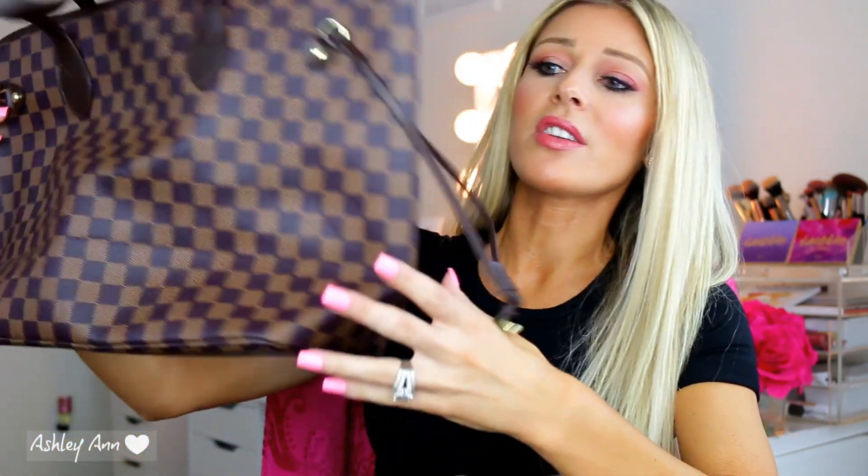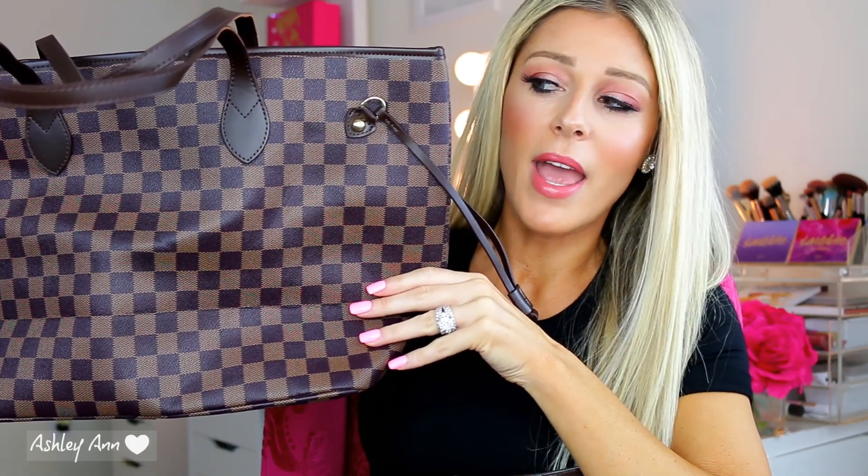I wanted to kind of see what the major differences are. The major difference is going to be that the Daisy Rose sold at Walmart does not say Louis Vuitton on any of the checkers. But I wanted to look at both bags, see what differences and similarities there are, and give my overall thoughts on the quality and price points. Don't forget to subscribe to my channel, hit the like button and the notification bell down below. If you'd like to see more about these two bags, just keep watching.